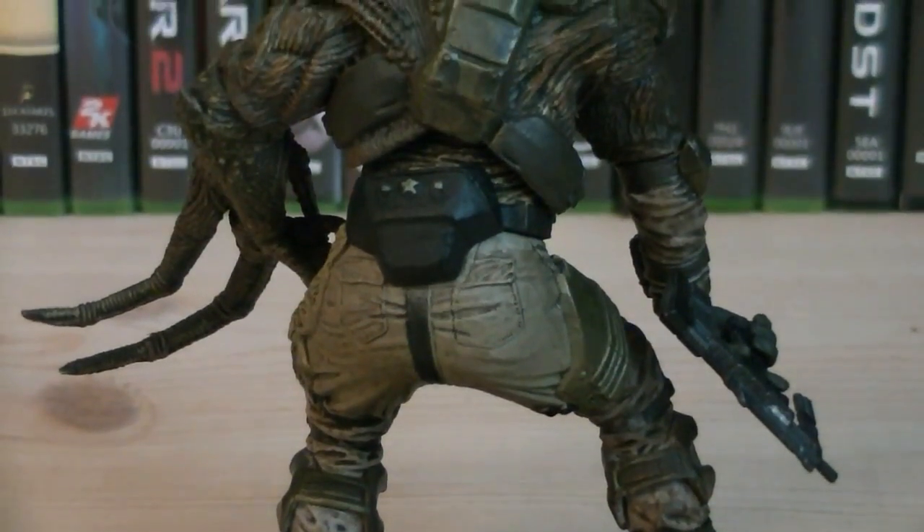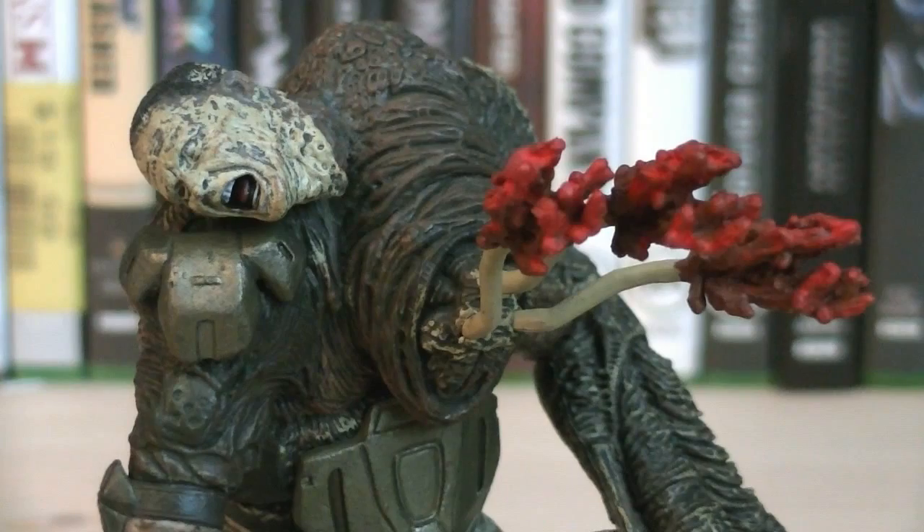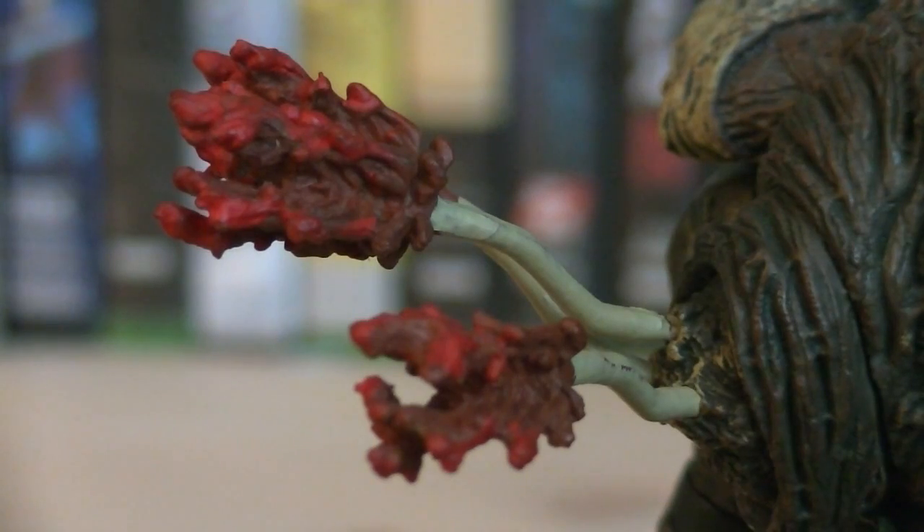They definitely put a lot of time into the mutated Flood parts. There are actually two head sculpts to this figure: the decaying human head on the left, and the Flood's sensor tentacles on the right. The sensor tentacles look similar to tube worms, with long white stalks and red feathers on the tips.